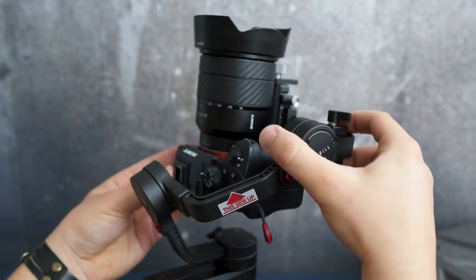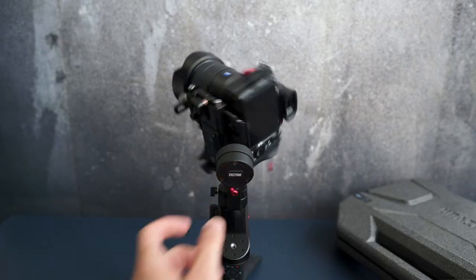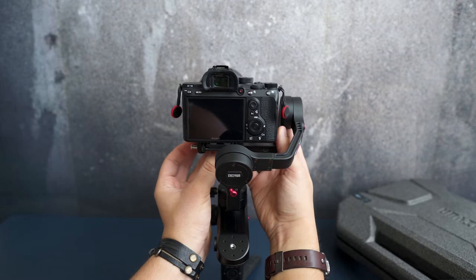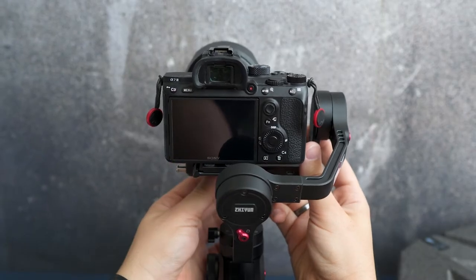Next up, unlock the roll axis and slightly loosen the thumb screw. Push the camera left or right until it can stay still horizontally to the ground. Complete this by tightening up the thumb screw.